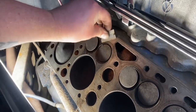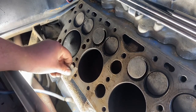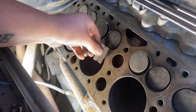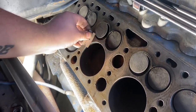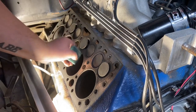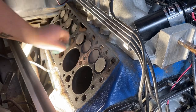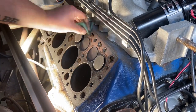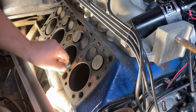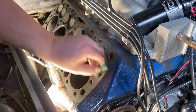Now that the studs are out it's time to clean the surface of the block. I start with a razor blade because part of the head gasket can stick to the block and look like indentations or burn marks when it's really head gasket material. Make sure the surface is perfectly smooth with the razor before moving on. Then take a green scrub pad — put brake clean on the pad and scrub it. Don't spray brake clean directly onto the head so it doesn't get down in the cylinders. Keep vacuuming out the cylinders throughout this process; they need to be spot clean since we're going right back into running this motor.